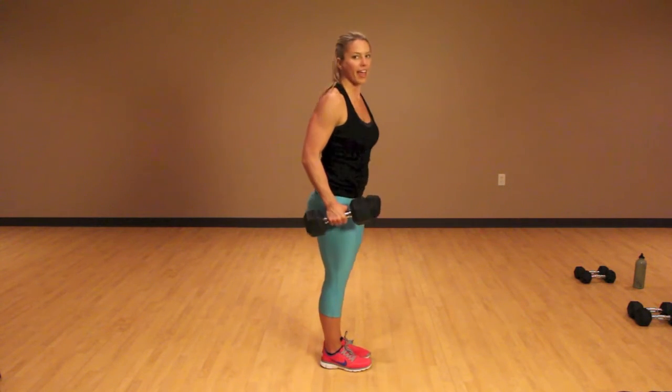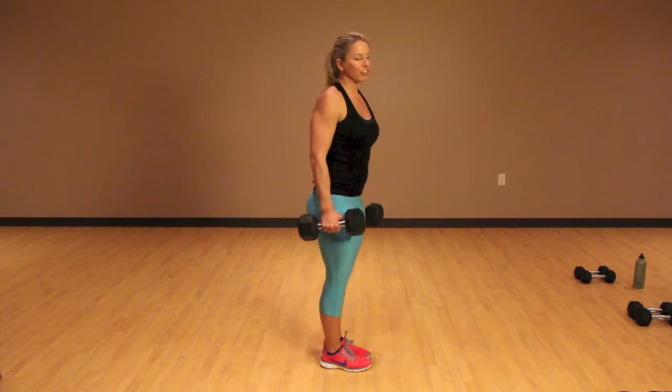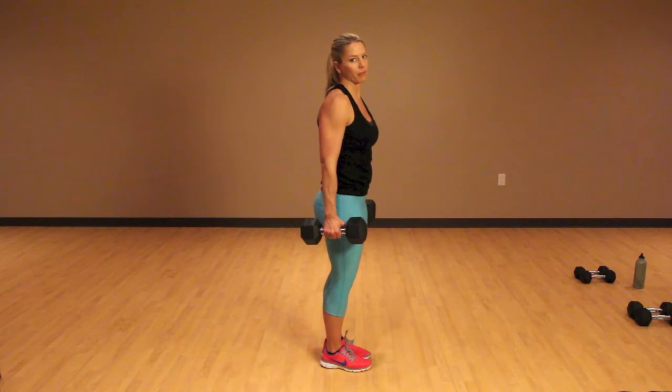What you're going to do is grab some heavy, heavy dumbbells. But if they're too heavy, you're going to sway all over the place, so you'll know and you'll need to drop down the weight a little bit.